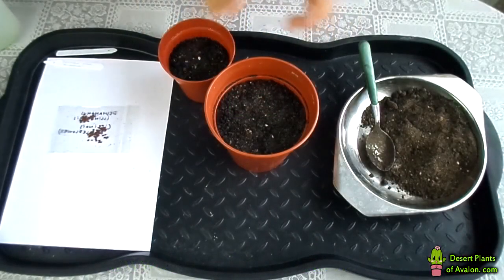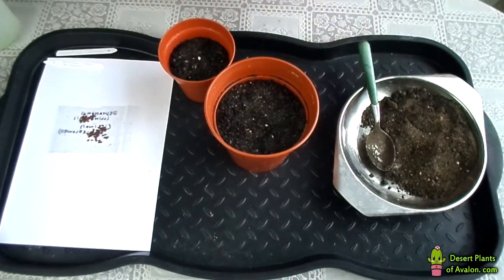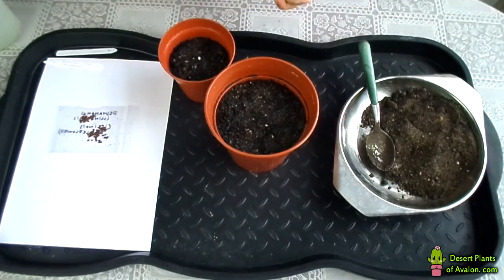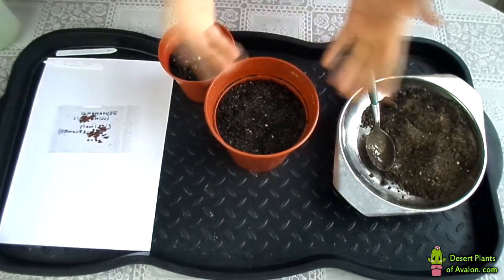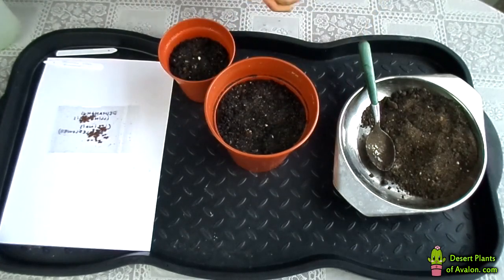Hi guys, it's Lynn here. Hope everyone's having an amazing day. In this video I'm going to be sowing some bundle flower seed. These seeds were gifted to me by my fantastic friend Chris — hi Chris! I've never grown bundle flower before, so this is going to be a bit of a fun experiment for me, and it makes a bit of a change from my cacti and succulent videos. Let's get going!